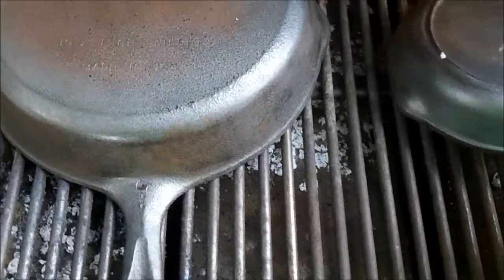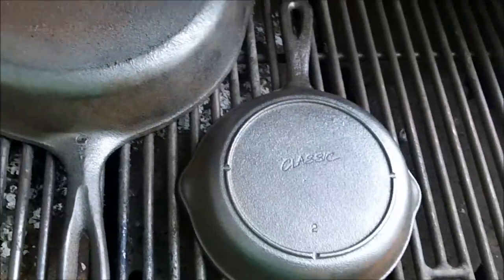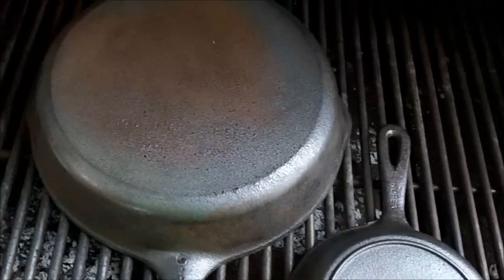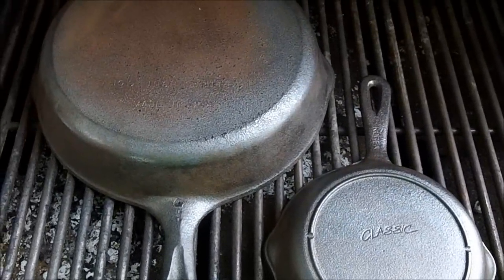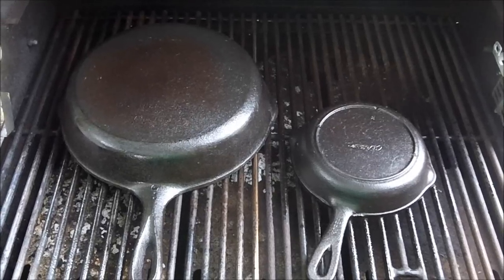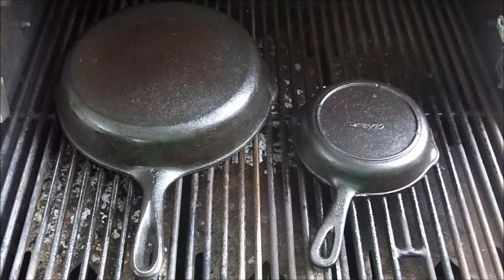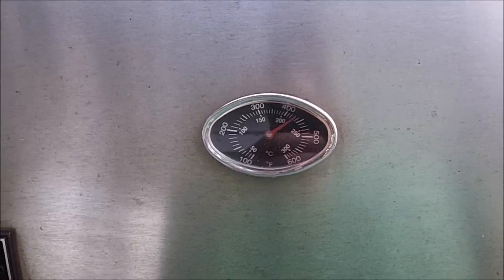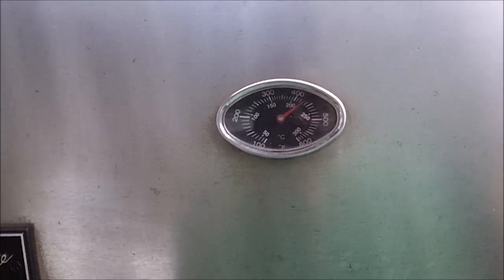Now comes the fun part. Gotta keep wiping them down — get a rag, wipe them down with vegetable oil until the rag gets clean, then turn on the grill and cook them. All right, we got them lightly coated with vegetable oil. We're gonna run them up about 300 degrees and let them cook. All right, let's see how they look.